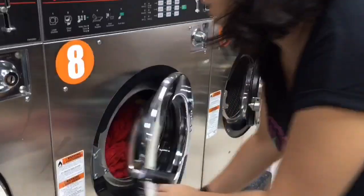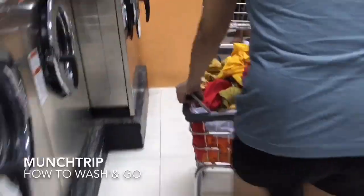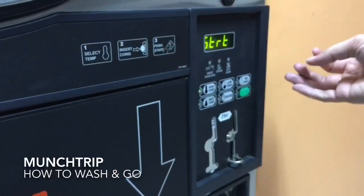Welcome to my channel MunchDripped! In this video I'll be sharing my experience here in Wash and Go Coin-Op Laundry in Cagayan de Oro City. It's the first and only of its kind here in Cagayan de Oro City.